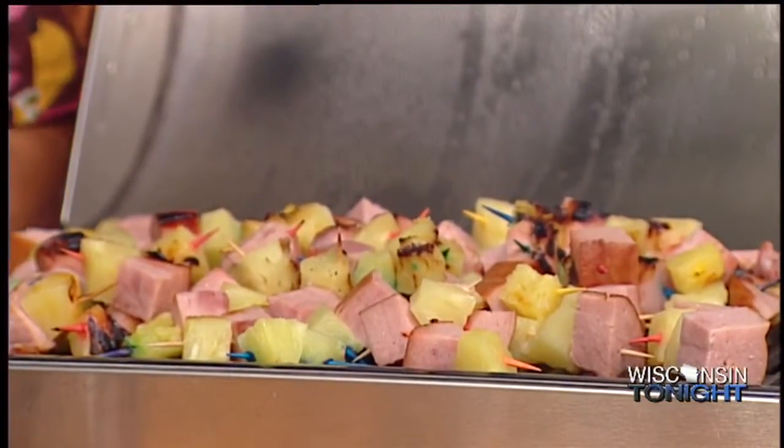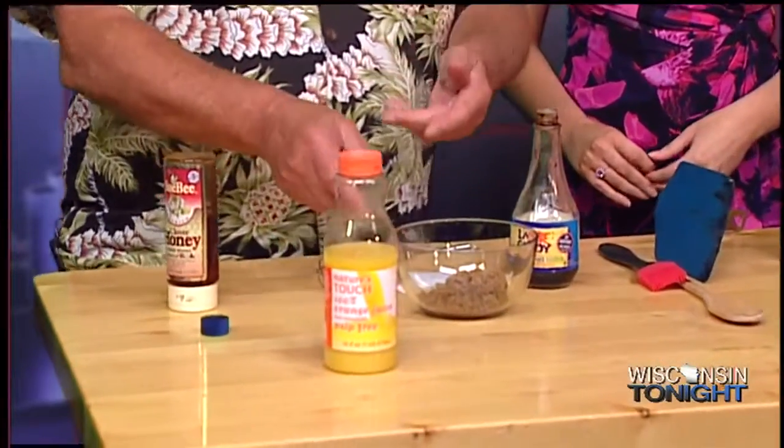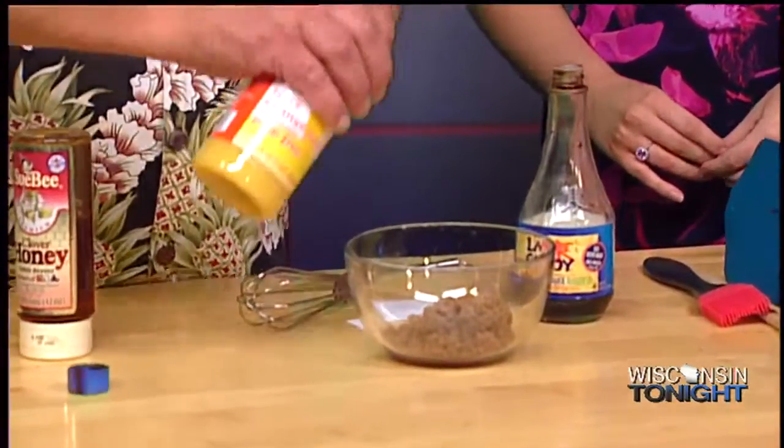Meryl and I are going to do a couple of glazes right now for ham to make it a little more fun. Meryl, why don't you do your orange one? You know, orange juice — everybody's got orange juice at home. You want to clean out your refrigerator when you're doing our glazes. Very simple. Usually in any type of glaze, I'll definitely use brown sugar. I've got a half a cup of brown sugar and about a half a cup of orange juice.